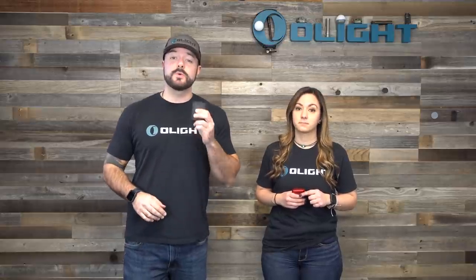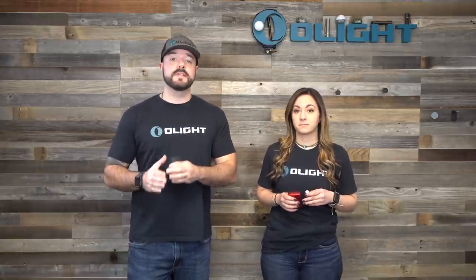Since the Baton 3 is a brand new product for this sale, we're going to start with this one and go pretty in-depth on the advantages of this new Baton 3 over the previous S1R Baton 2.